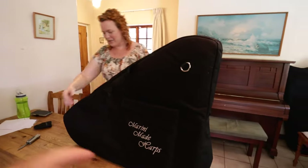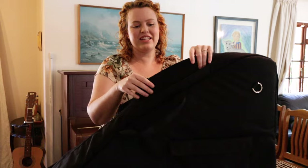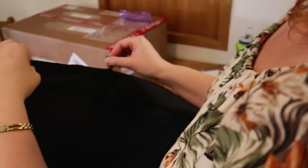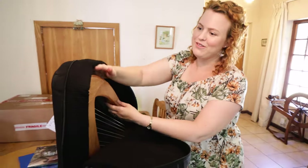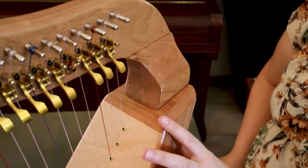Very nice bag. Beautiful. There's very nice padding here. Sometimes the part where the zip goes can be a little bit of a weak point in the padding, but this is really nice thick padding. Look at this beautiful wood. The first thing I noticed was the amazing wood and how beautifully it was carved and finished. Marini Made Harps have such a high level of craftsmanship — you can just feel that someone put a lot of time into making this harp.